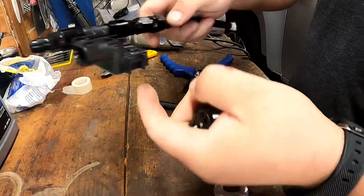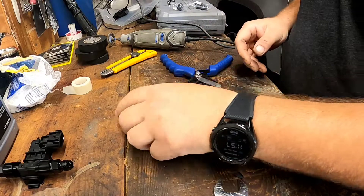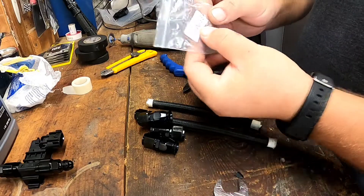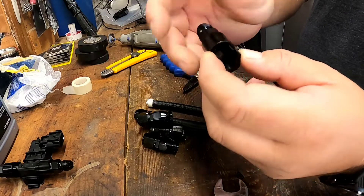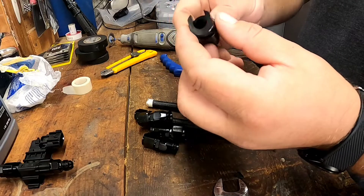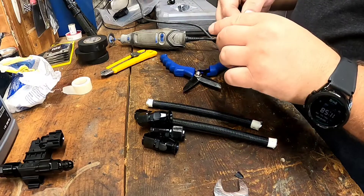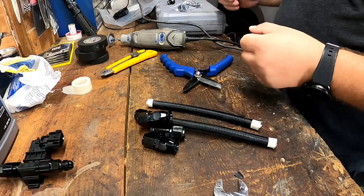You'll need four of these fittings, two of these — these are AN6 fittings. You can get quick connect ones but I like these; once you tighten it, it'll hold. You'll also need two more that are five-sixteenths — those will connect to your BMW fuel lines.